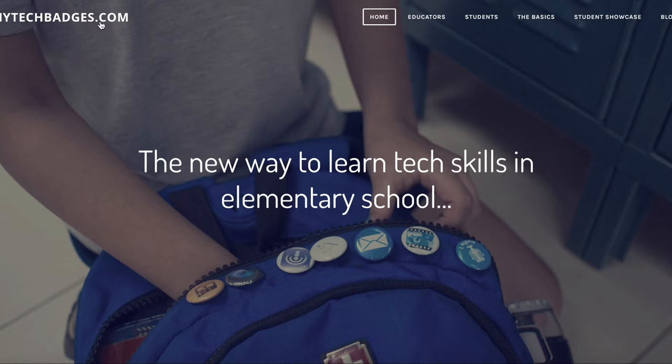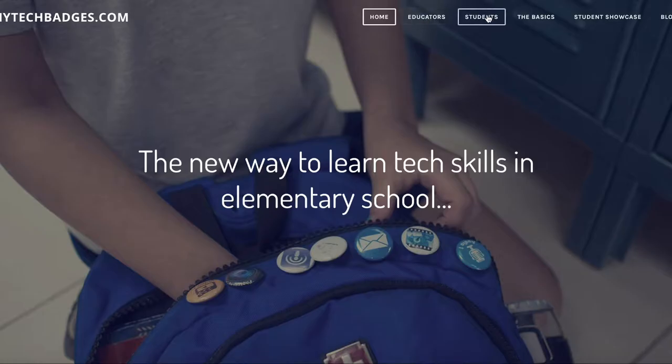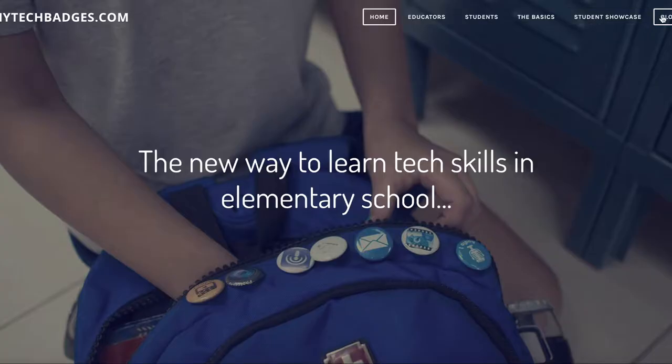That's where you got to go for everything — mytechbadges.com. We have our navigation across the top. From the splash page, it's a new way to learn tech skills in elementary school. The first section is for educators — that's not for you. Then we have one for students — that's you. Then I have one for basics that covers simple things students need to know. There's a student showcase and I also write a blog.